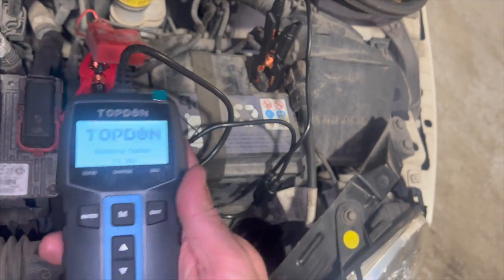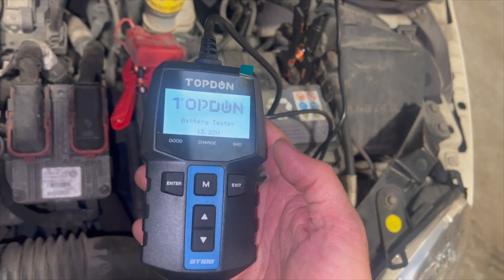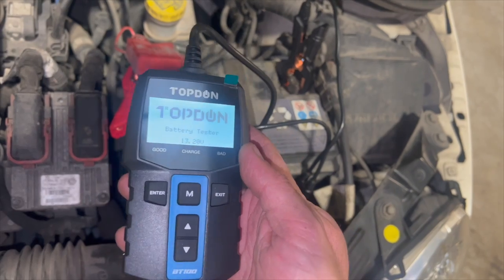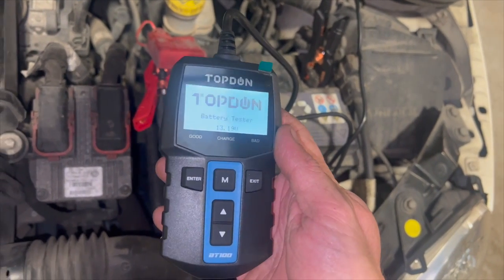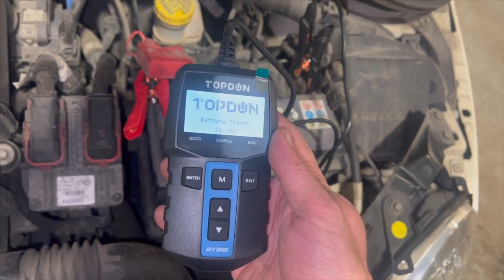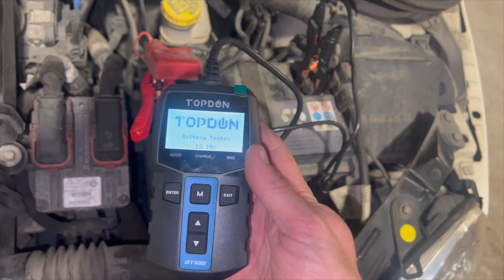You can see it's a really simple tester, it works really well and does the job. I've compared it to our Snap-on tester on about three or four batteries, and it came up with the same readings. Anything that was slightly weak — where it would advise you to charge and retest — this one came up with the same. And the same with faulty, bad batteries too — this one came up with the same result.